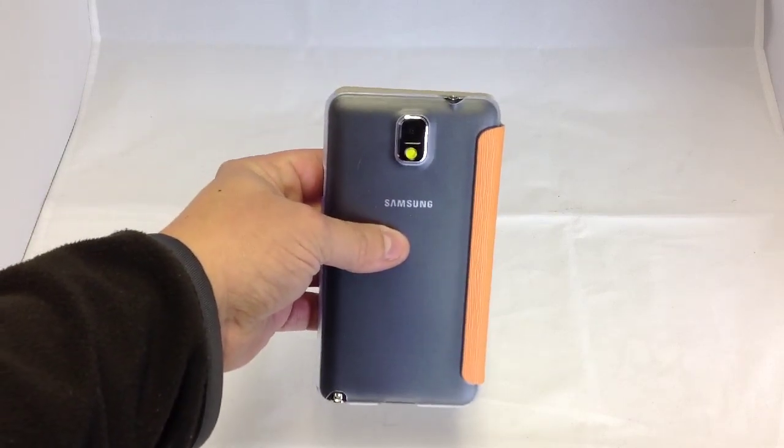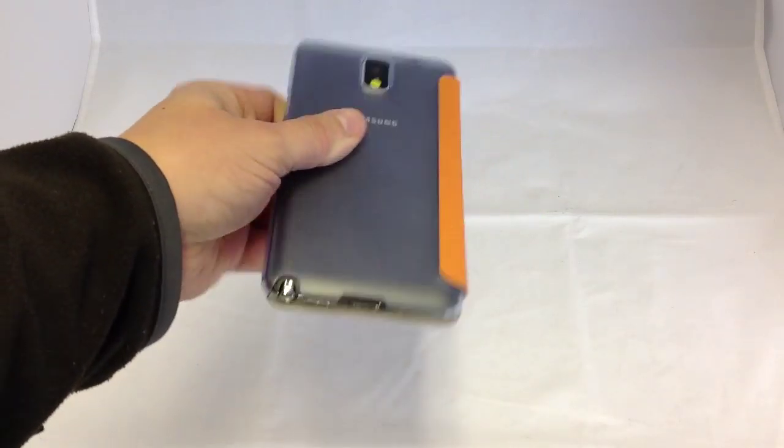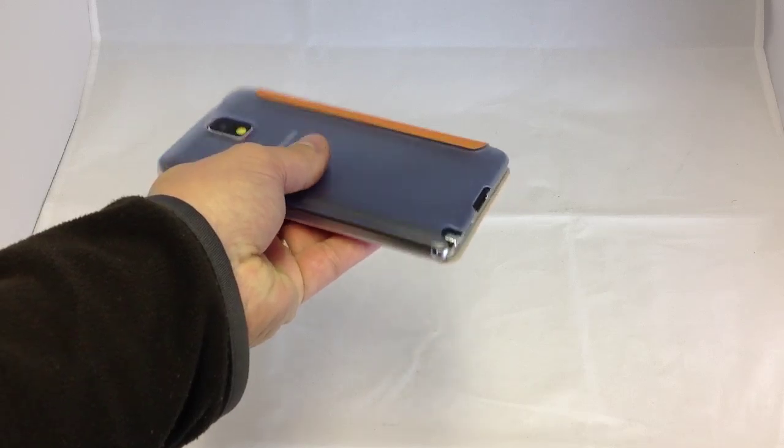And you can see the frosted clear polycarbonate rear on there, so obviously you can see the back of the Note 3 through the case. That offers a good level of protection. Obviously it's a front and rear cover.